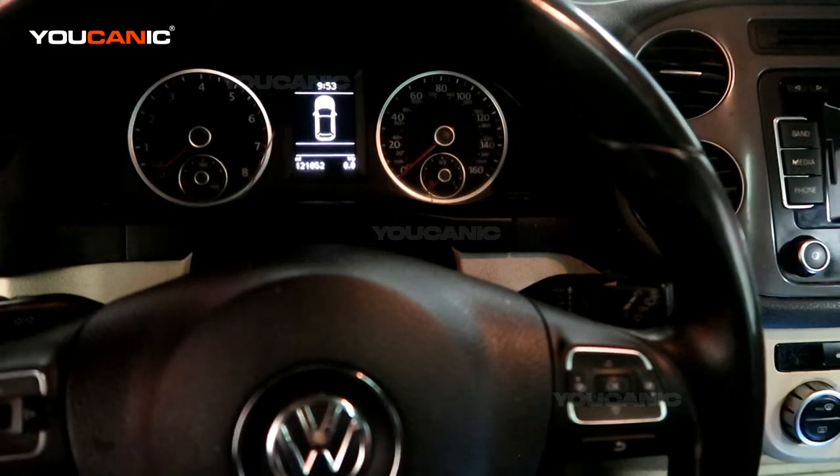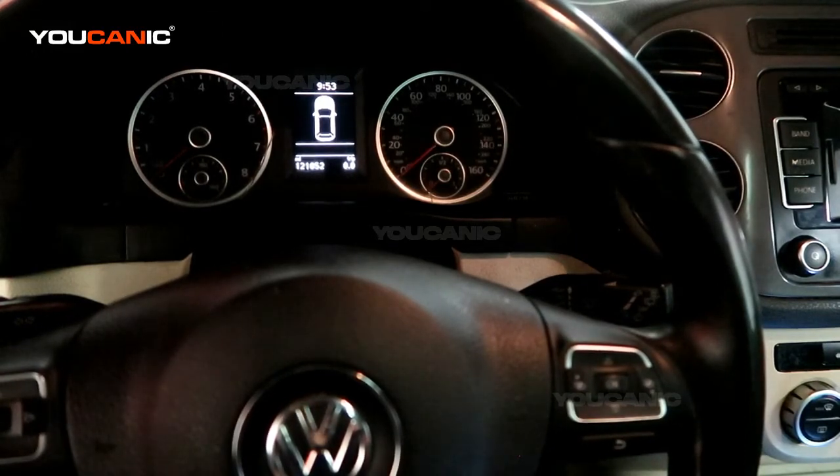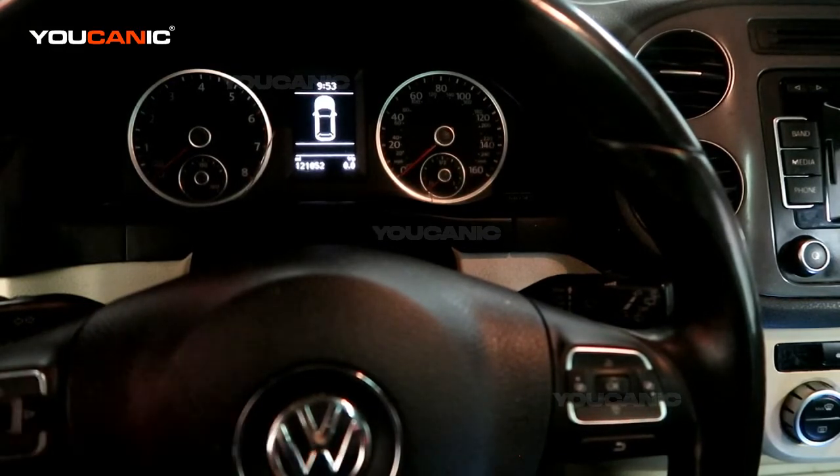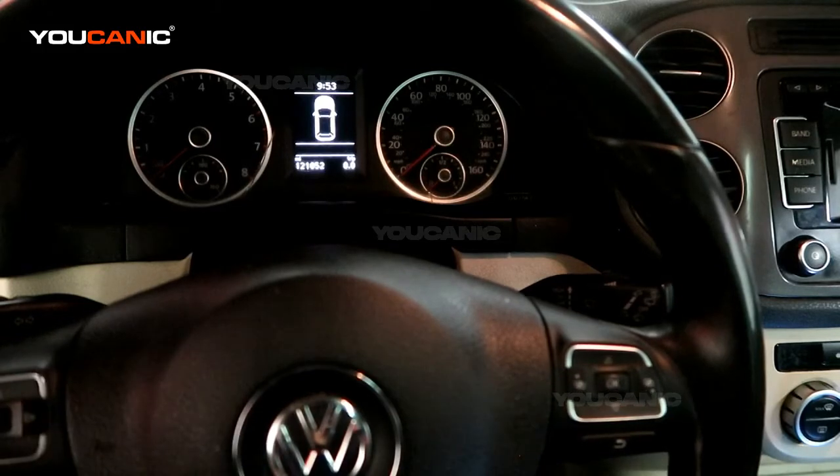Welcome to Ucanic. In this video we're going to show you how to reset the oil service reminder on a Volkswagen T1. Here we have a model year 2014, but this procedure is the same for other model years that are based on the same chassis.